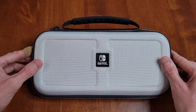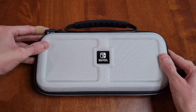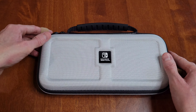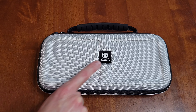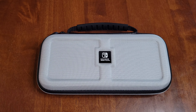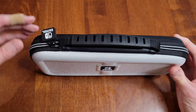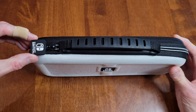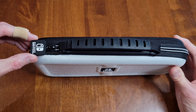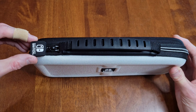I've reviewed a different case by RDS Industries Inc., and I like how they put 'Nintendo Switch' here — they did something similar on the other case I reviewed. And I also like how they put 'Nintendo Switch' on the zipper, which they also did on the other case I reviewed by RDS Industries Inc.